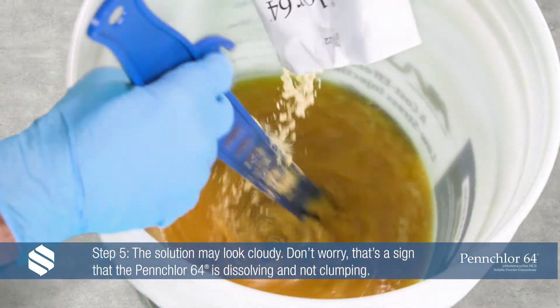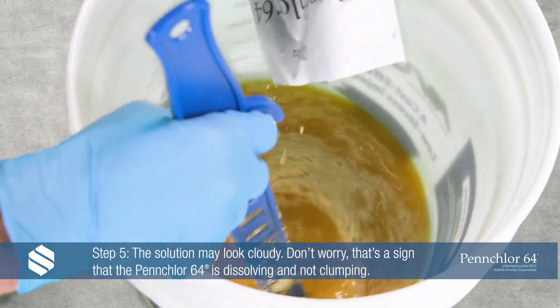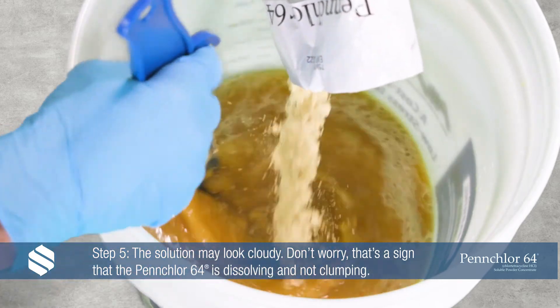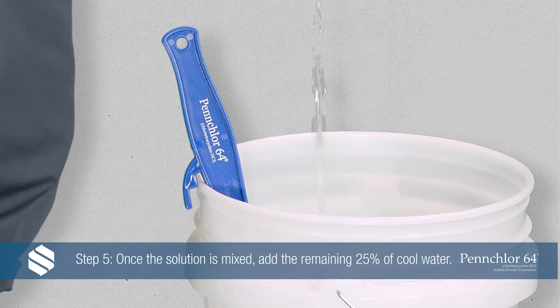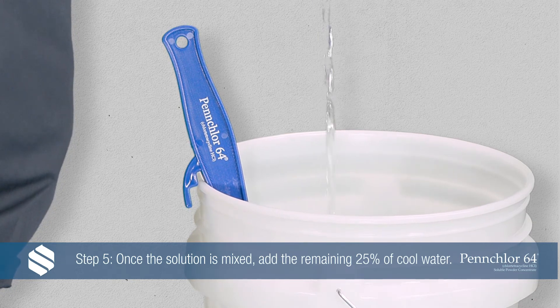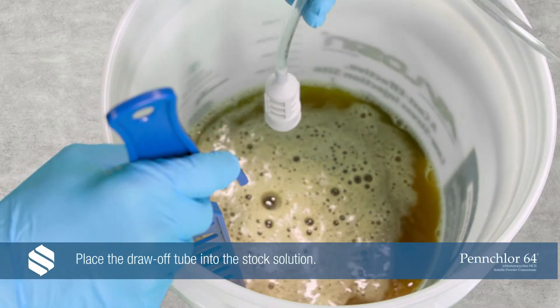Step 5: The solution may look cloudy when the granules dissolve. Don't worry — that's a sign it's not clumping. Once the solution is mixed, include the remaining 25% of the needed cool water to complete the stock solution and stir. Put the draw-off tube into the stock solution.